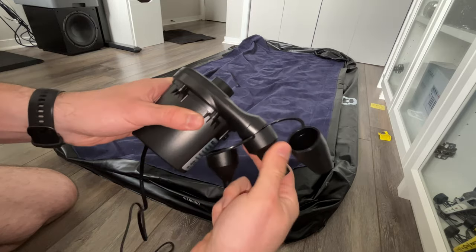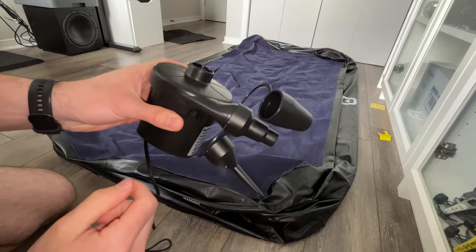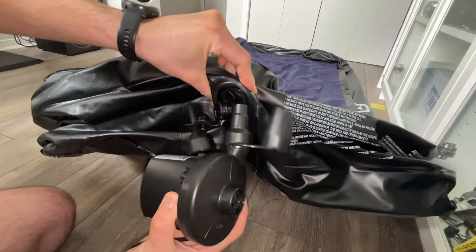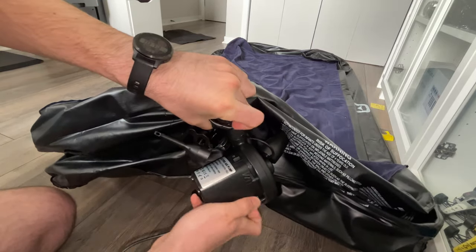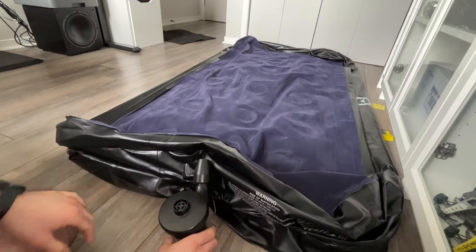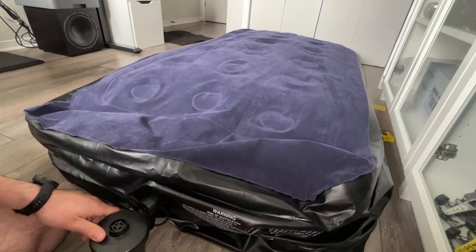It's very easy to attach them — you just have to push them inside and lock them in place. To inflate my mattress, all I have to do is open the hole, remove the lid, plug the pump, and switch on the on/off switch on the front. You just have to wait for it to be fully inflated — in my case it took one minute.